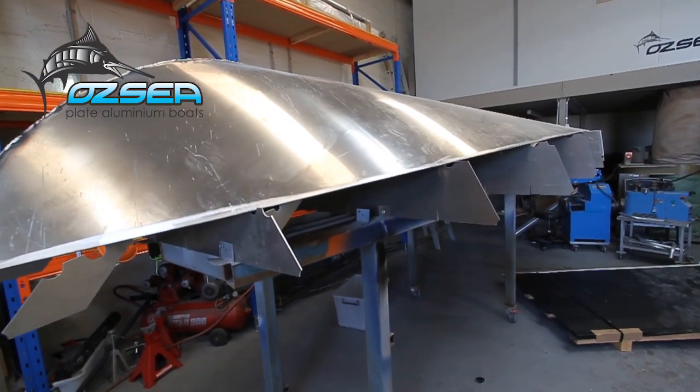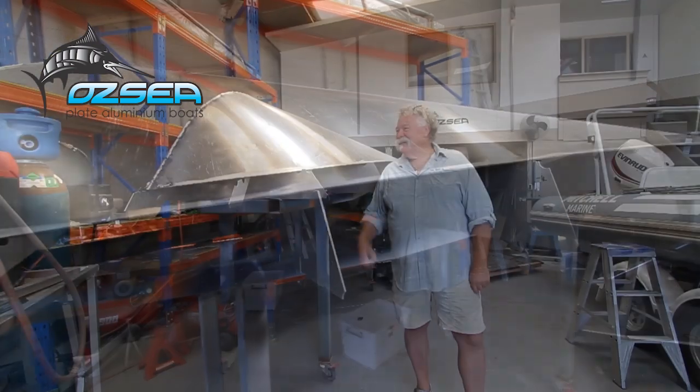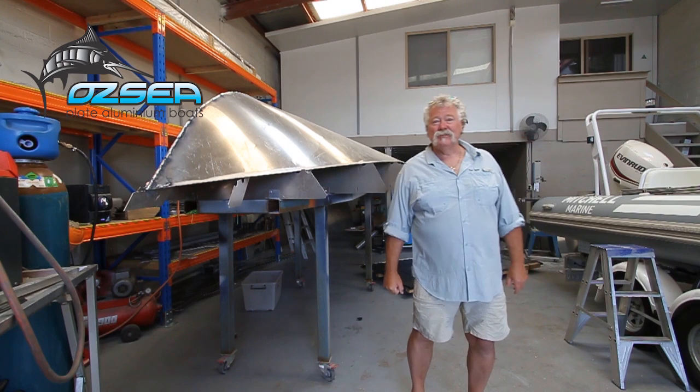This is the beginnings of a six and a half metre sports fishing weapon. That's going to be a ripper boat — I'm really excited, I want to see that one finished, I want to drive it.